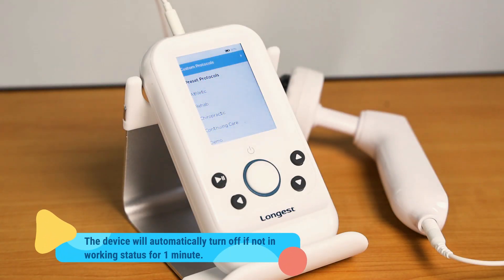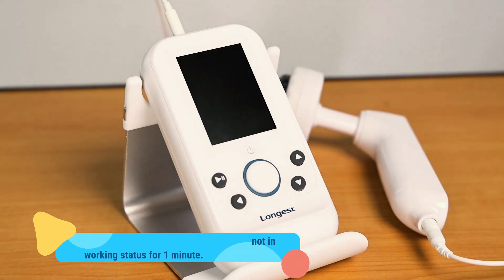Please note that the device will automatically turn off after one minute if you don't operate it or the device is not in treatment status. You will need to long press the button to turn it on again.